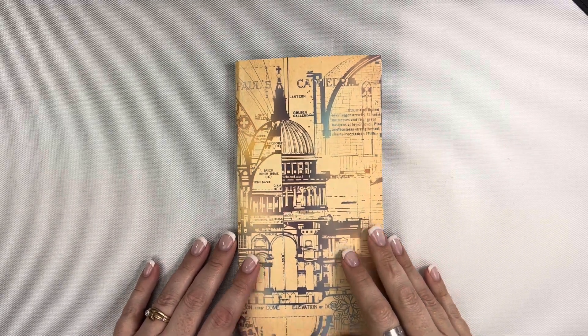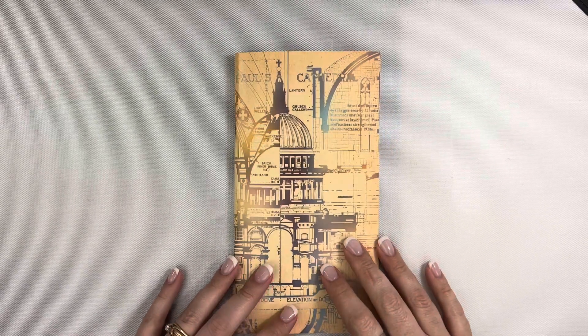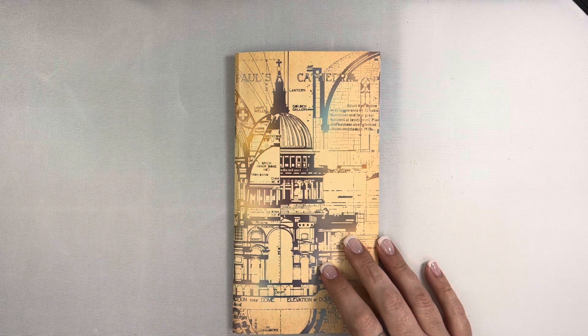Hi friends, Mindy here. I have a process video for you today. I'm going to be setting up my journal to work through the Heavenly Host from By the Welfare God for the month of August.